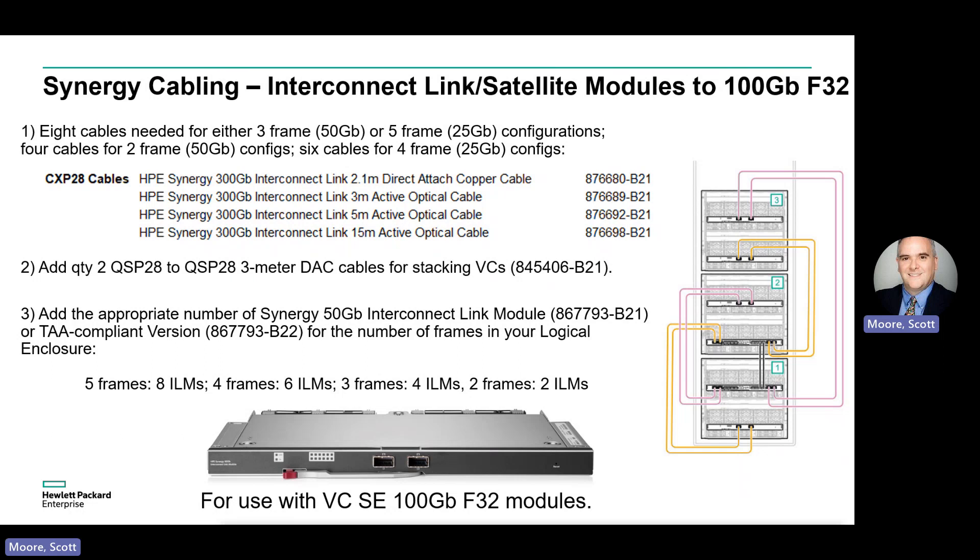And then finally, we'll add the appropriate number of 50 Gig interconnect link modules: two for two frames, eight for three frames, six for four frames, and eight for five frames.